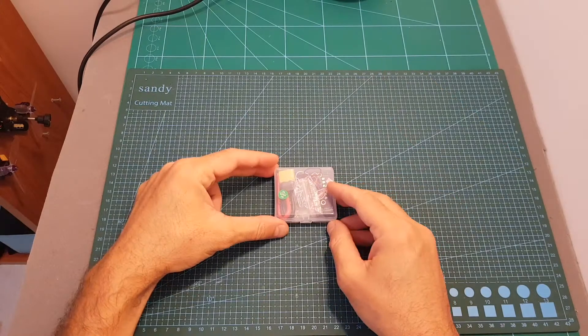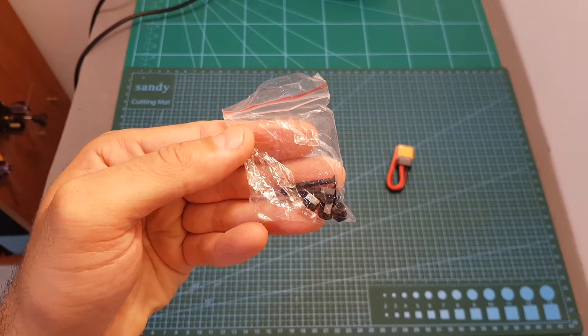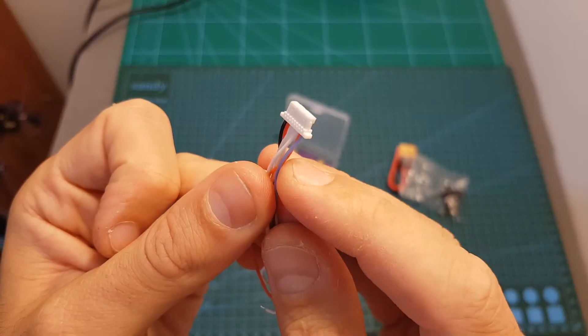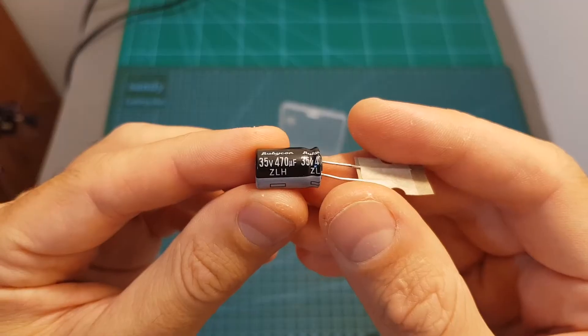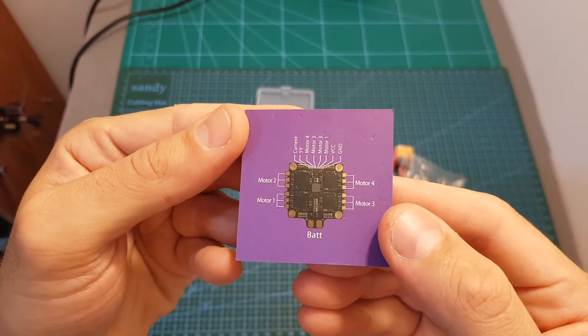Inside this compact packaging we're getting a high quality XT60 battery connector, spacers, four 25mm M3 screws, an 8-pin connector with silicone wires, a 35V 470μF capacitor, the ESC, and the connector diagram.